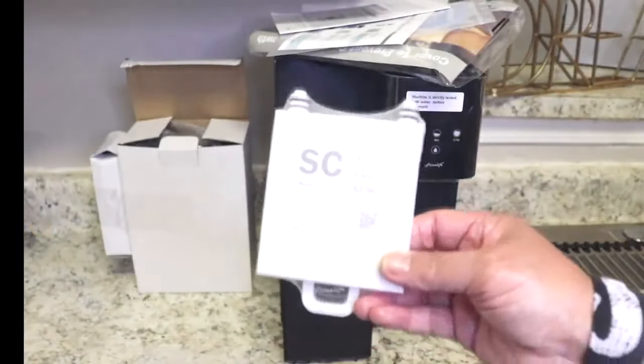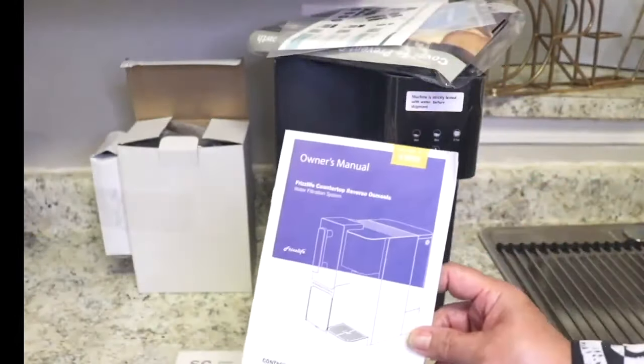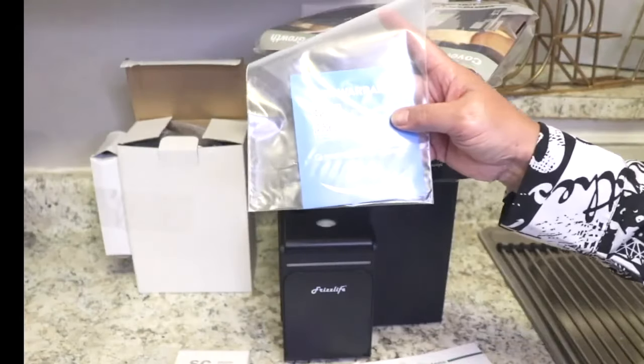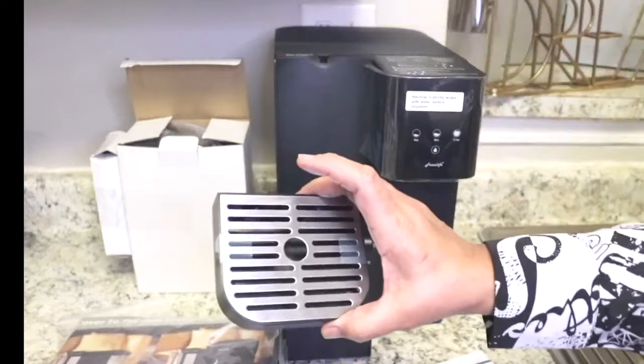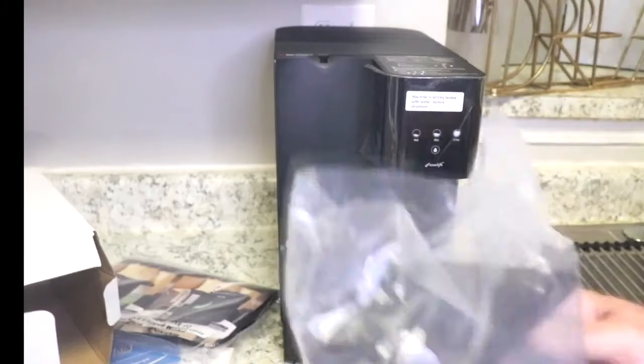It arrived well packed and ready for setup. The setup directions were extremely easy to follow. I put the whole system together in under 10 minutes.